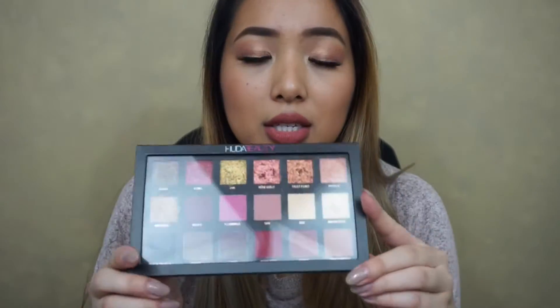You can use the palette for an everyday look, or you can use it for full glam, special occasions, or anything like that. I really like the foil textured shadows. I feel like they're pretty similar to the Kaja cream shadows — the ones that come in the little container — but I like these better.